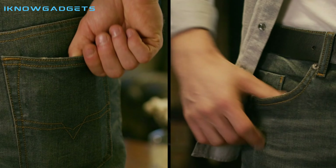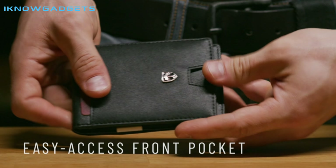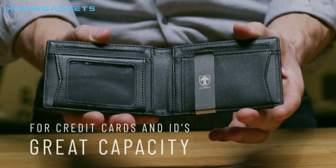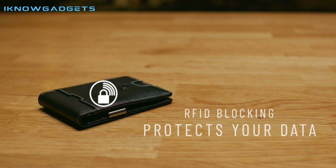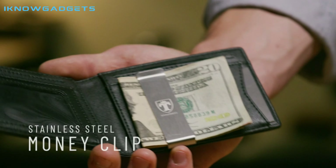This wallet is made of faux leather with a bifold closure and offers 11 card pockets. It also has an outside notch allowing you to push out cards easily. It's tested by an independent German quality control institute and blocks the 13.56 MHz band, protecting against data theft. It also has a metal money clip allowing you to clip several bills inside.